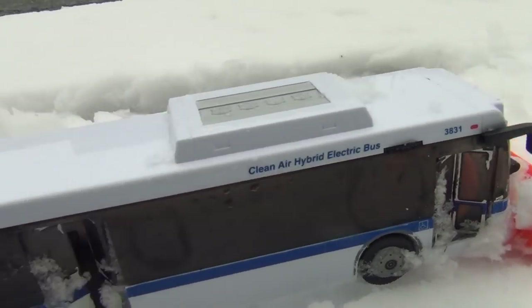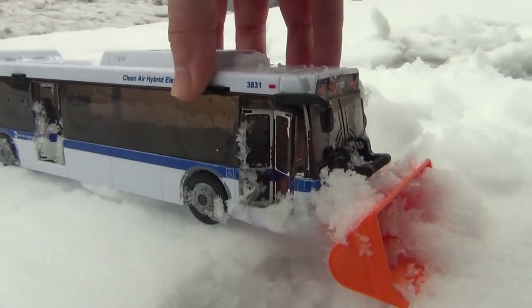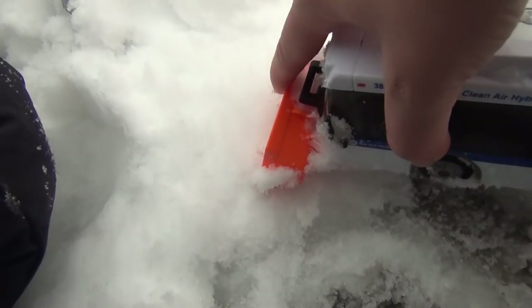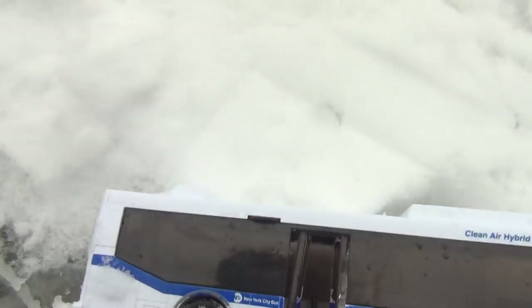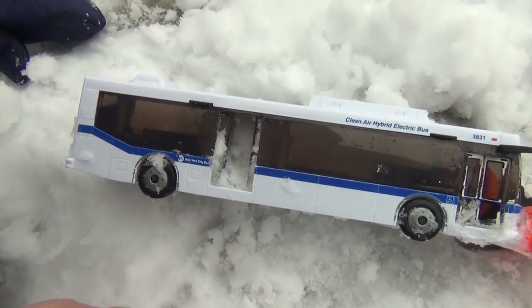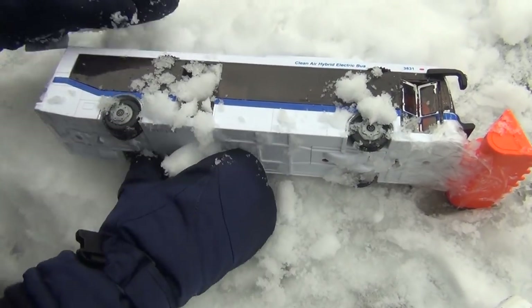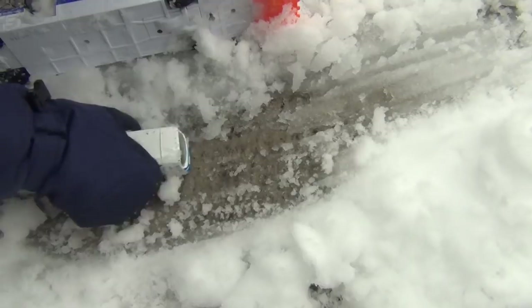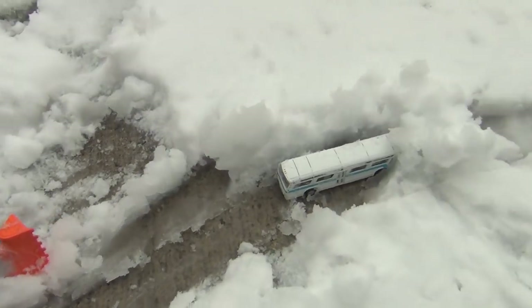How are you going to find the bus? Do you need help? I'm going to get you out of there — evil snow. I'm going to try to put some snow inside. You want to help me? Yeah. Get some snow and put it inside. I'm going to help you make a nice bus route.